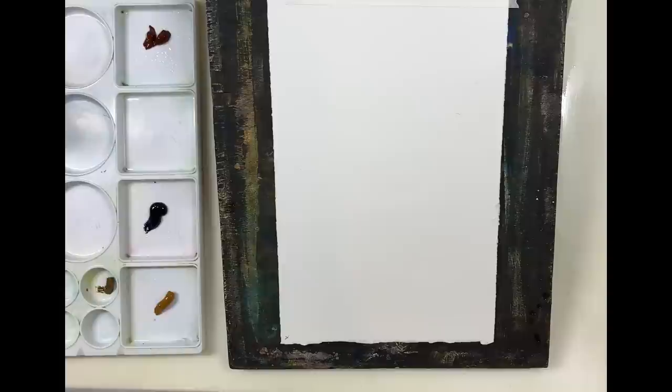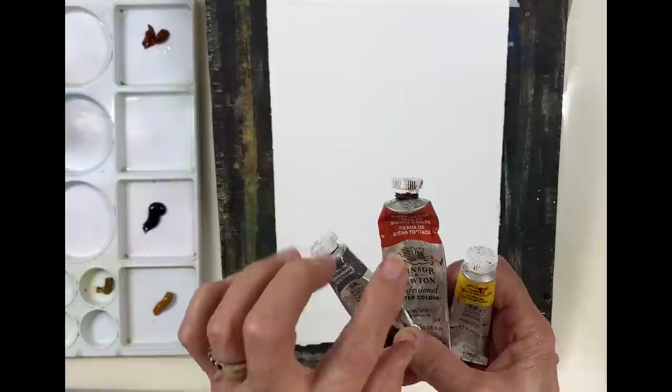For this painting I'm going to use three colors: a neutral tint, burnt sienna, and raw sienna.